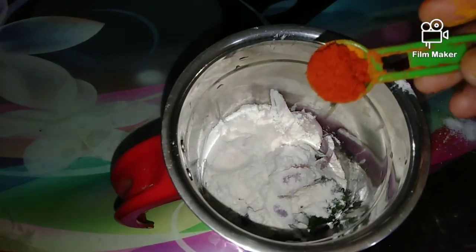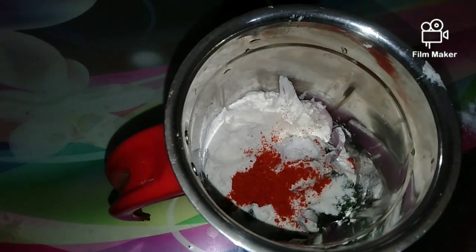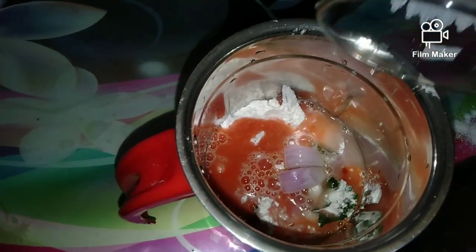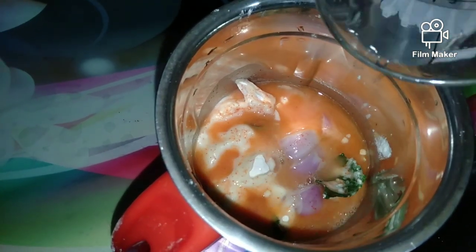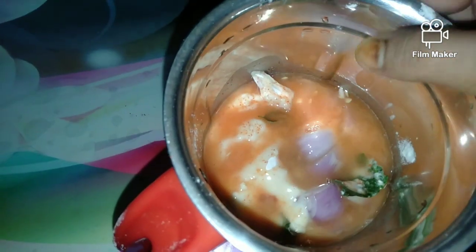Put the oil in the pan, then put it in the pan. Place the corn barley and mix it.